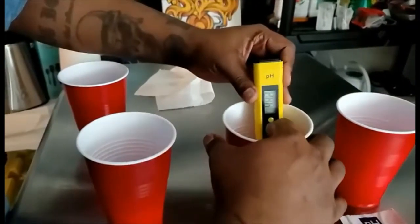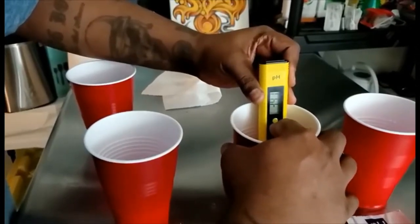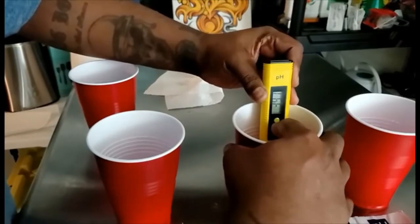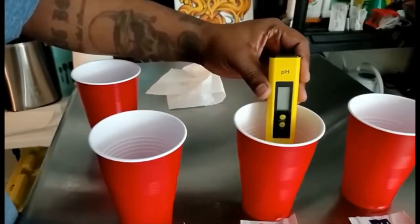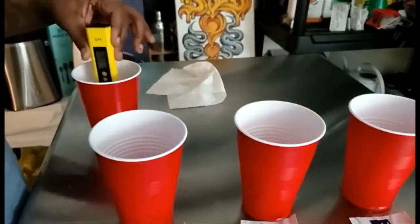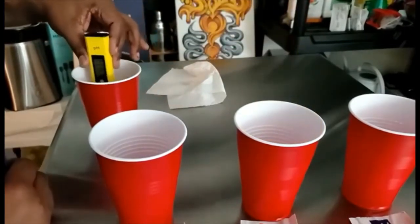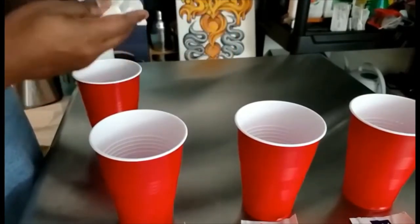Make sure the tester is on, then stick it inside the 4.00 solution. Hold the calibrate button for five seconds, release it — it's going to flash three times and you're going to see 4.00 on the meter. Once you see that, clean the electrode with distilled water and dry it again.